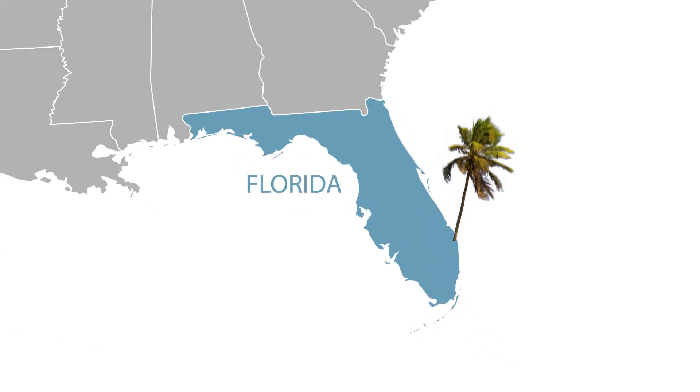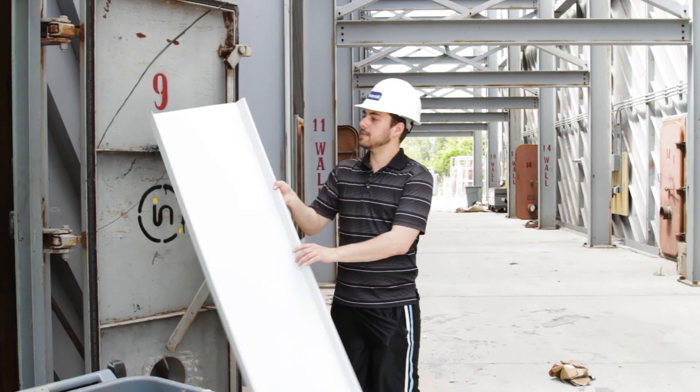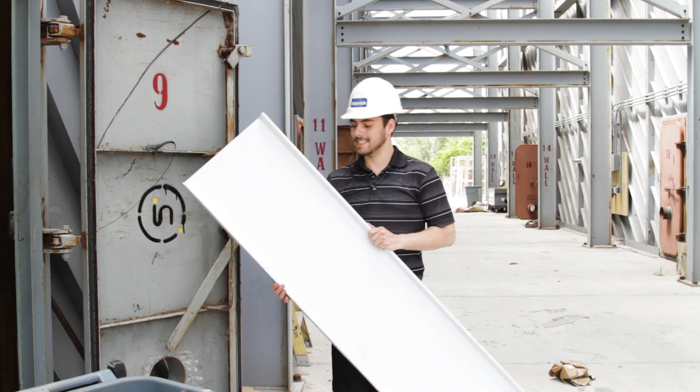I'm here in West Palm Beach, Florida. I'm going to meet Dave and Jeff. We're at Intertech Laboratories today, and we're going to take some aluminum panels, put them through the wringer, and see how they hold up.